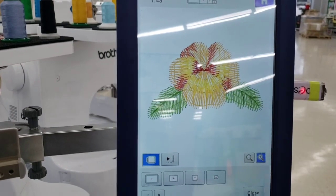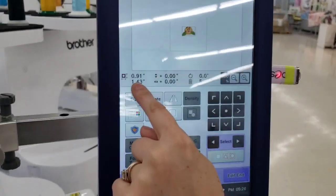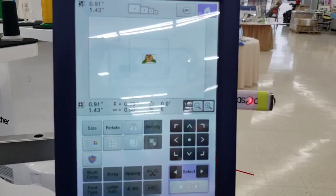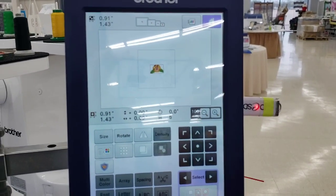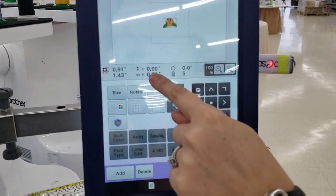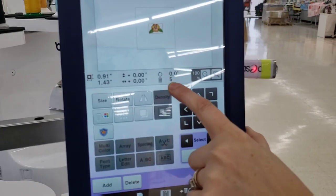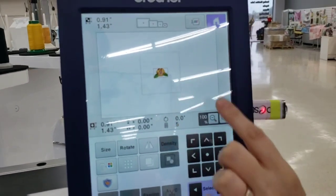Below that we see the size of your design again, but this reflects the size of your current selection — what's highlighted in red. If you had a name element highlighted separately, you'd see different numbers. This area also shows how far you've moved the design along the X or Y axis, and the rotation amount.